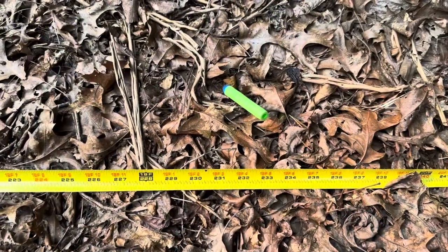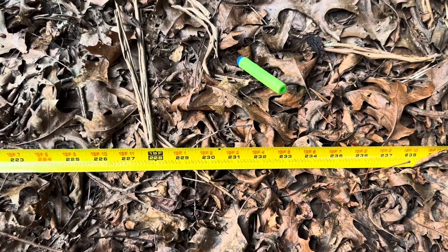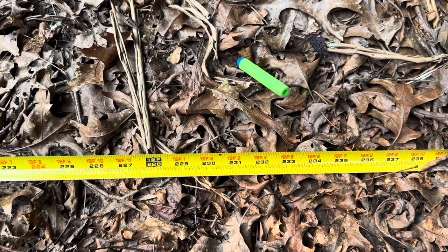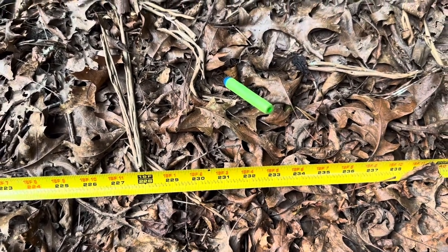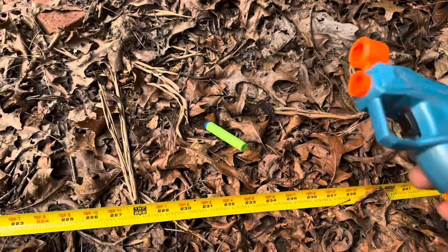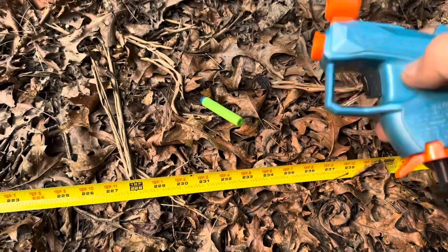It looks like right around 19 feet on the first measure, but I had to restart the tape at about 22 feet, so this Nerf blaster actually fired approximately 41 to 42 feet. I was holding it as level as possible. Overall, definitely a good option — it's a little blaster, only holds one dart, but it can definitely shoot a good distance, so your kids will probably have lots of fun with it.